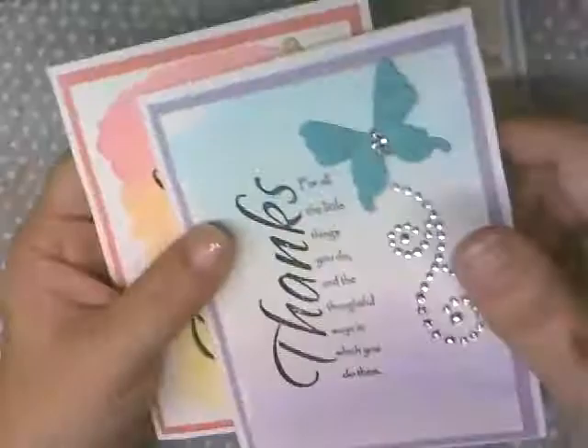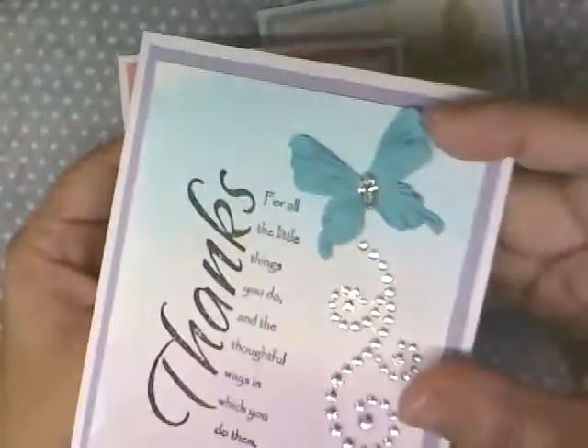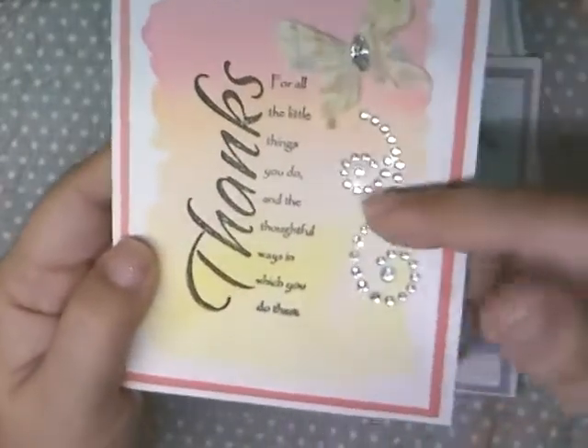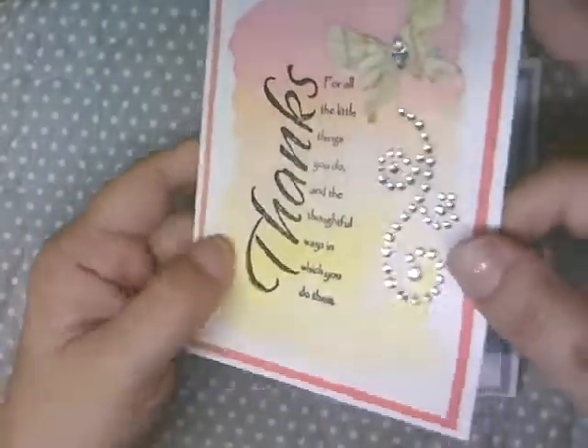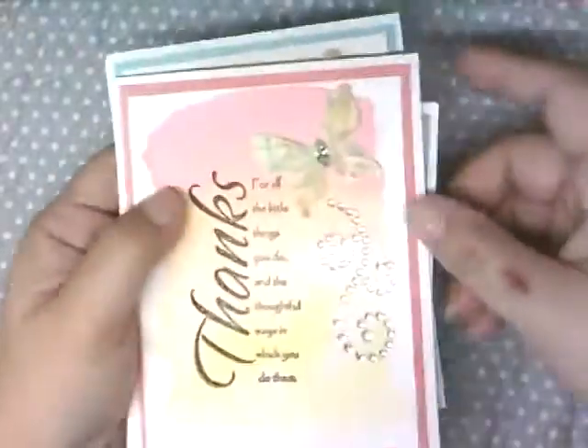This one is kind of a soft rainbow color, this one is teal to purple — I thought she could give the guy that one, I know it's kind of girly — and then this one is more of a sunset color, like pink, orange, and yellow. Hopefully you like my card share and I'll see you guys in the next video, bye!